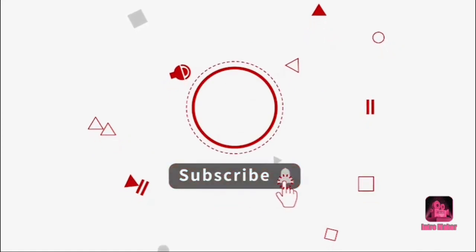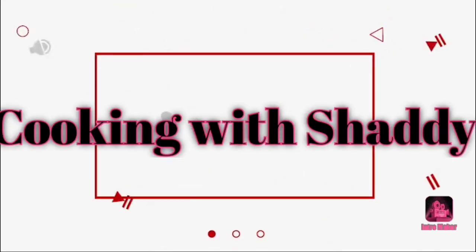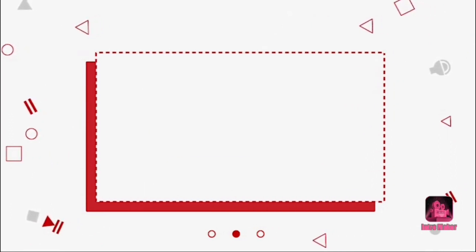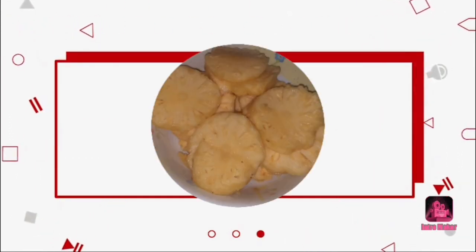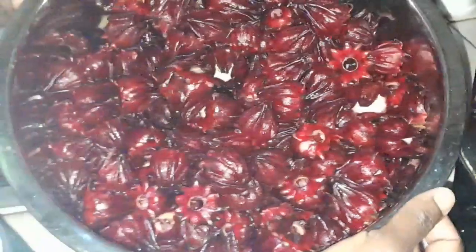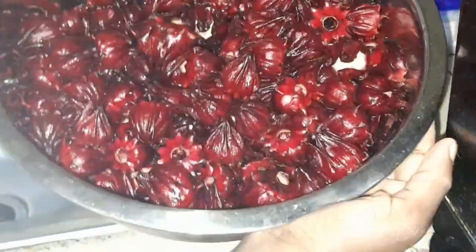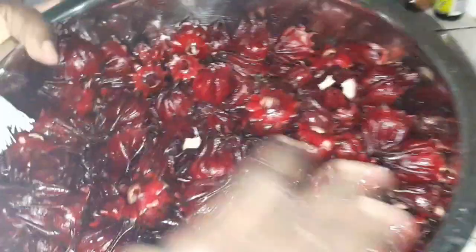Welcome back to my channel. I'm going to make some sorrel wine. I've already washed the sorrel, grated my ginger, and I'm going to add my cinnamon leaves to the pot with the water, let it boil, then put my sorrel in the pot, let it boil over, stir it, cover, and leave it overnight. Then strain and sweeten with sugar.